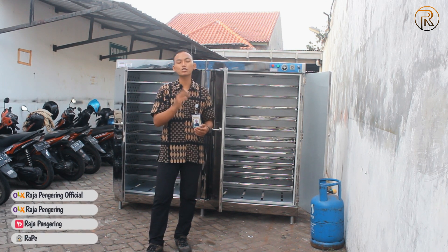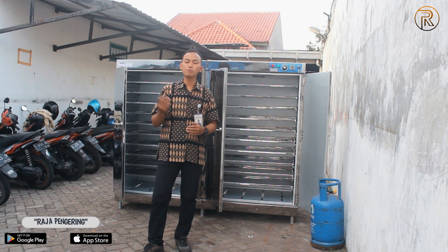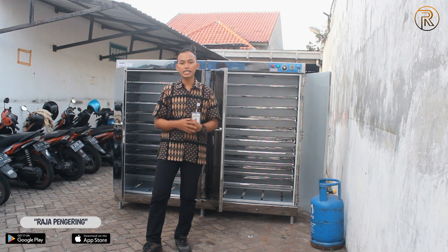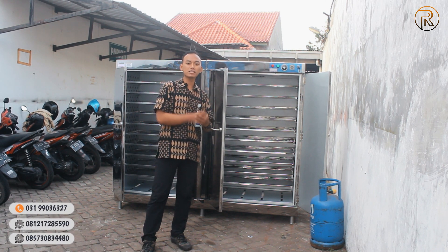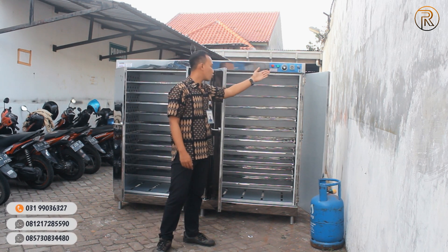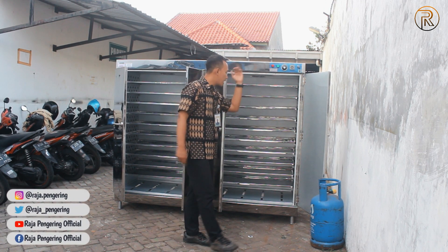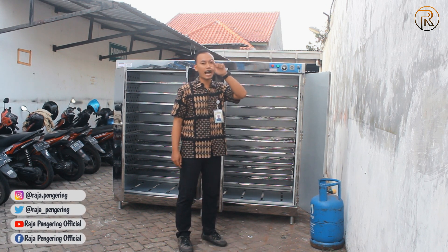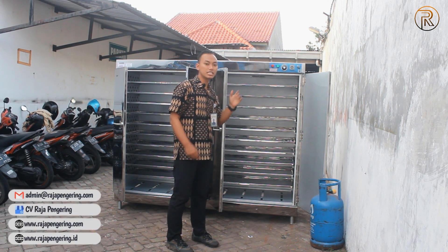Sebelumnya ada beberapa pertanyaan dari konsumen kami mengenai unit oven serbaguna dari produksi kami, apa saja yang bisa di-custom. Yang pertama, dari kontrol panelnya yang standar seperti ini bisa di-custom juga dengan sistem full digital. Jadi ada yang timer-nya nanti timer digital, ada yang termokontrolnya digital, sehingga otomatis kelihatan angka-angka yang sedang berjalan. Selain itu juga bisa di-upgrade mulai dari komponen bagian fisiknya.